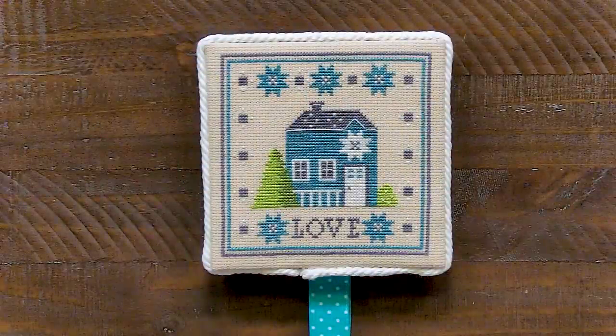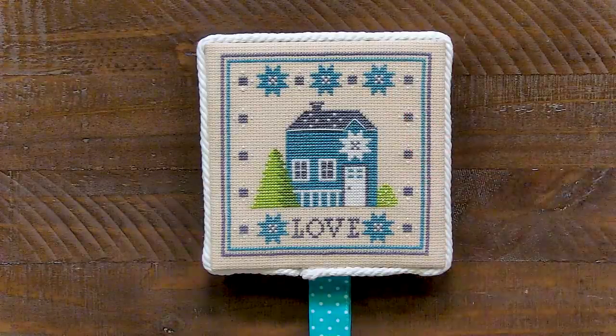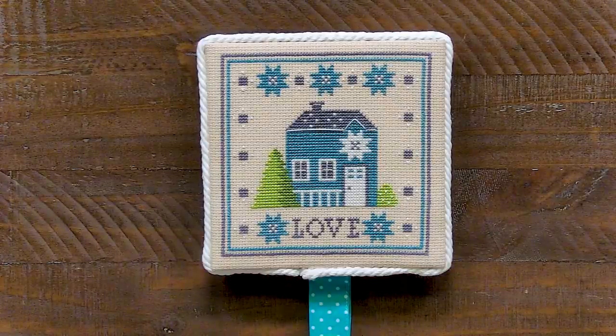Our seventh question is asking about pin stitches. She said some people have shown doing a pin stitch when ending confetti stitches. She tried doing them but doesn't think they're very secure. What do I think about pin stitches? I've tried pin stitches a couple of times and I've just found that I don't like them, so I don't use those in my stitching.